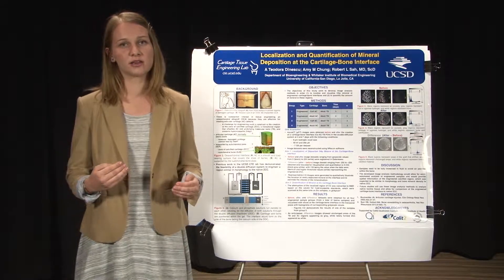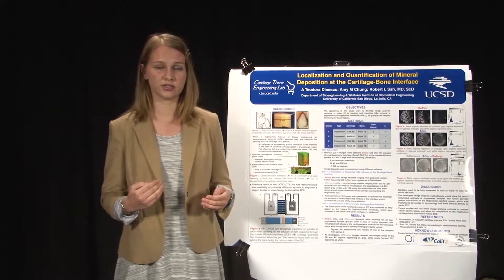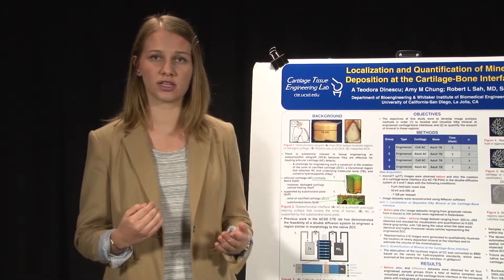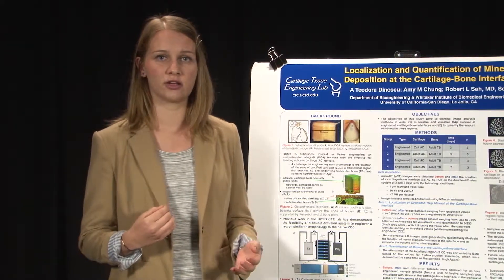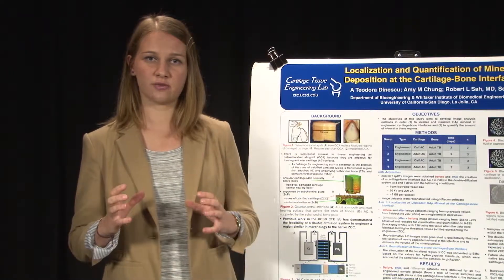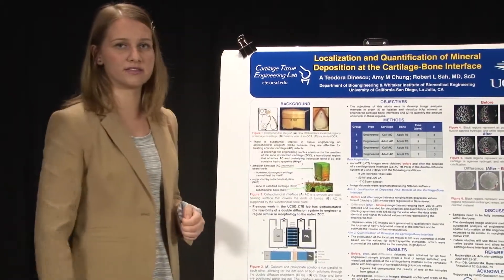Articular cartilage can become damaged in a number of ways, most commonly through acute sports injuries. And if this damage goes all the way to the bone, you can imagine that bone rubbing up against bone would be very painful. So one of the most effective ways for treating these localized defects is something called an osteochondral allograft, which is basically a cylindrical plug of cartilage and bone fused together in its native configuration and then placed within the defect.